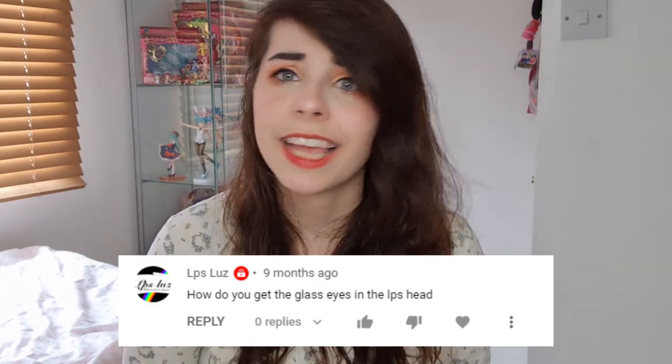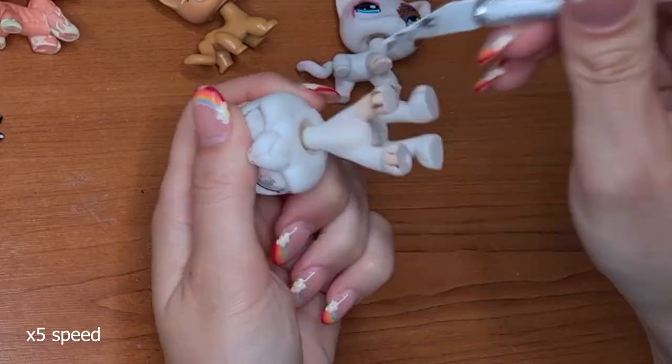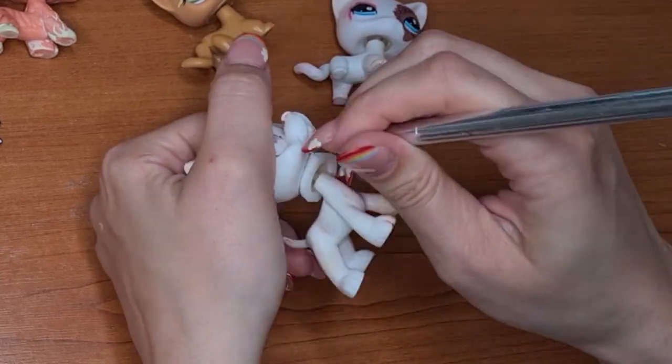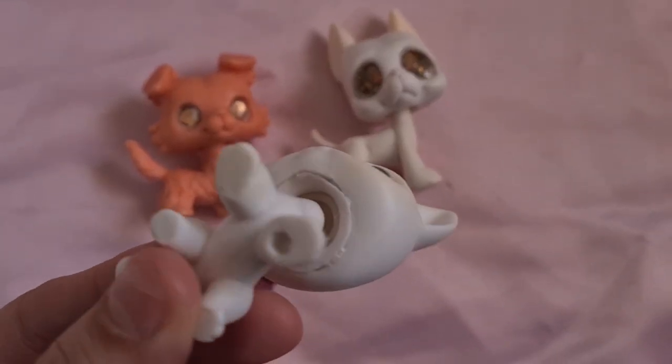The first question I get a lot is: how do you get the eyes in the head? A lot of people think that I open up the back of the LPS's head, when in fact if you tilt the LPS upside down you'll see there's an indentation — a big hole — and I cut around that instead so it's less noticeable. Now you know the trick, and if you own one of my customs you could probably tilt it up and see where I've glued it back together, but at least it's not a big hole opening on the back of the head.